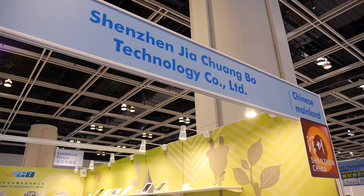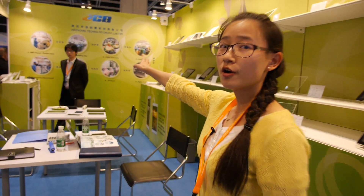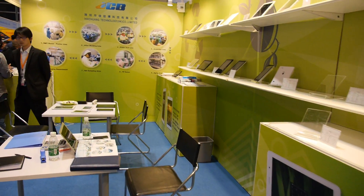Hello everybody. This is Joyce from Shenzhen Giao-Chen Bo Electronic Company. You can also take a look at the pictures. Here is our factory. We are professional for OEM and ODM service.